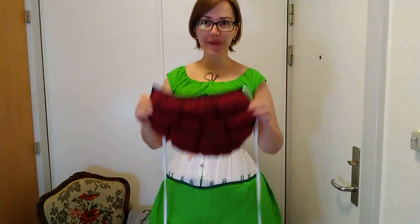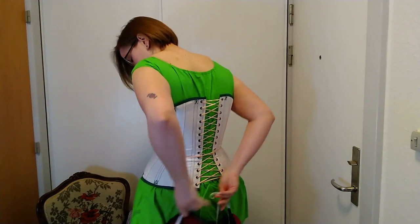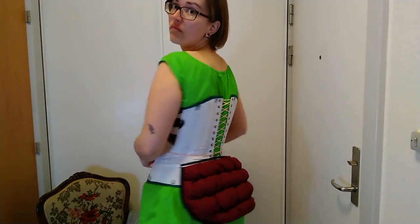Hi and welcome back to my little corner of the internet. Today I'm going to be trying my little Victorian butt pad on, and this is my first time trying this on, so what you're seeing is my first reaction to a Victorian butt pad.